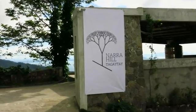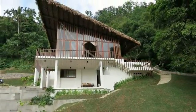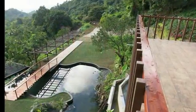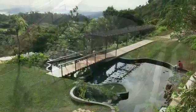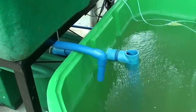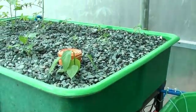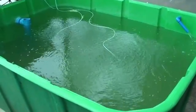Good day to everyone. We are here at the beautiful Nara Hills. We will show you a walkthrough of the newly installed made aquaponics system. This made aquaponics system is comprised of 4 grow beds, 1 fish tank, and 1 filtration module. So let's start at the fish tank.